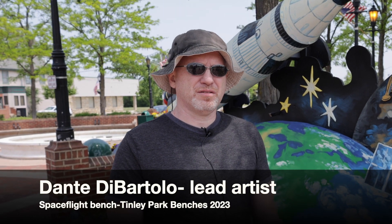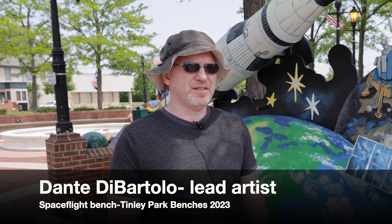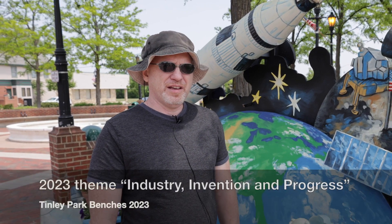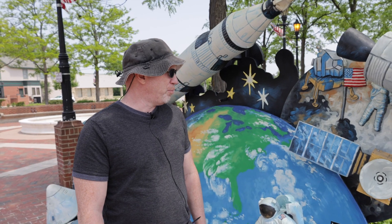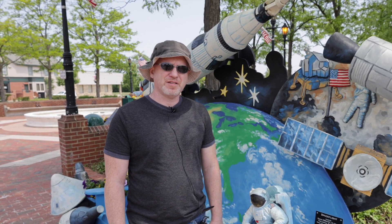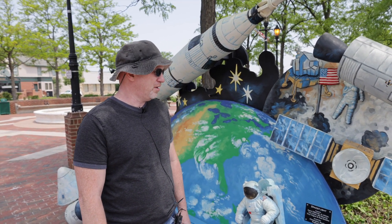Hi, my name is Dante Di Bartolo. This is my bench. This year's theme was kind of like invention and creations through history and I came up with spaceflight as the theme for my bench.